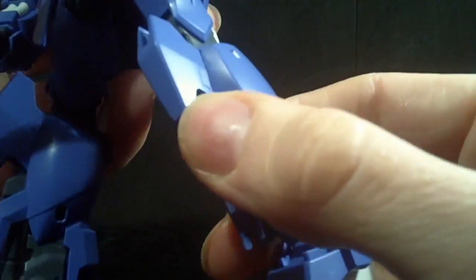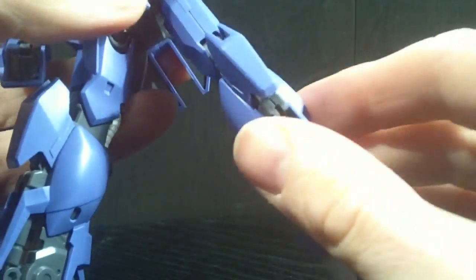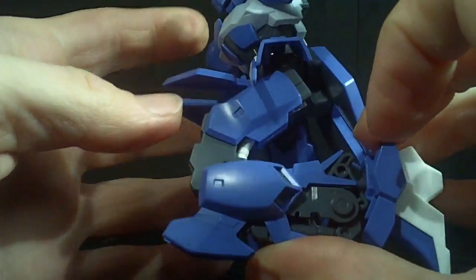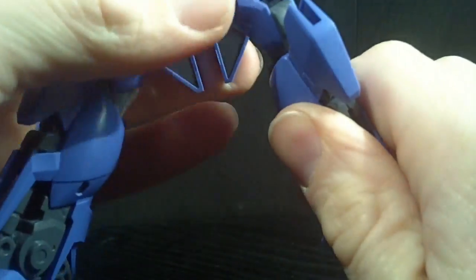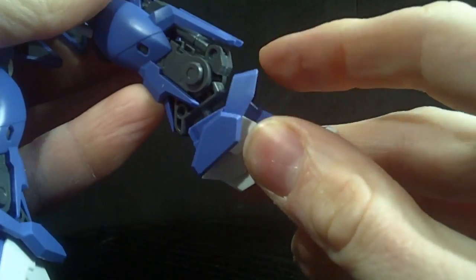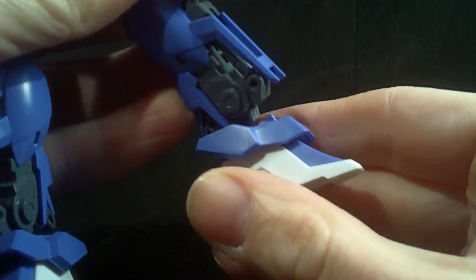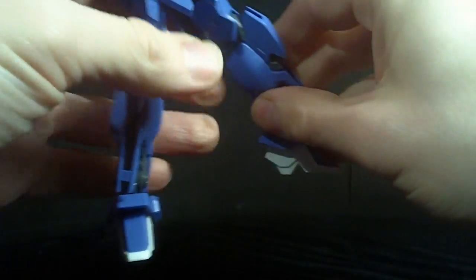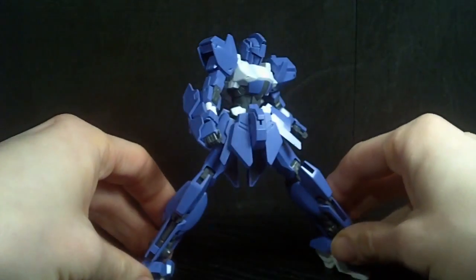With that you can get the legs pretty far forward, though not much back. They go out some, and they bend at the knee at two points. You have a ball joint at the foot — very good — and the ankle armor. No toe articulation, but because of how good the ankle is, you can still get a pretty wide stance.